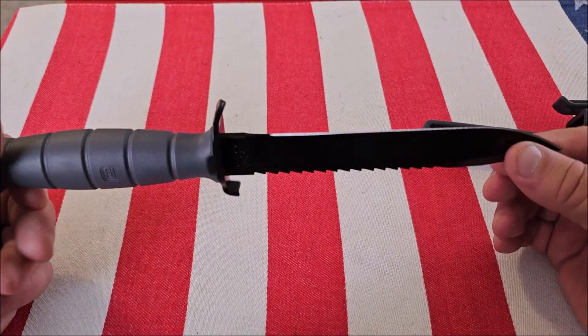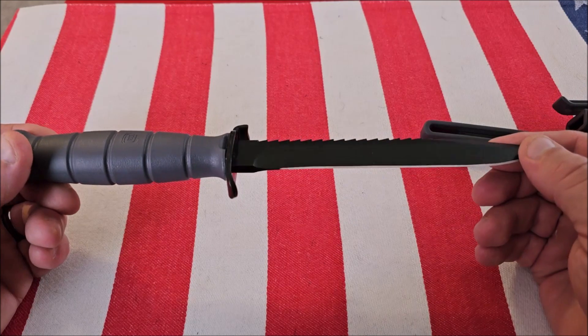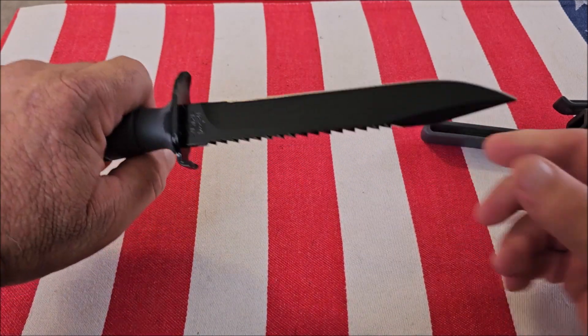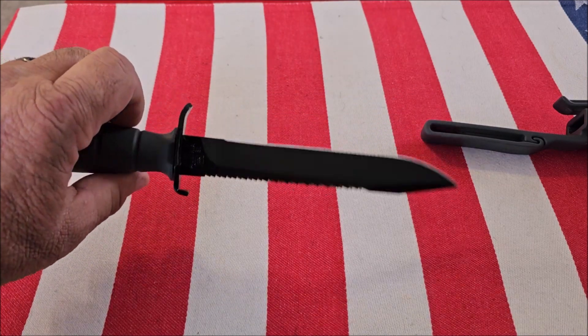The teeth on it are very thick. It's made out of carbon steel, so it will last a long time. It's also got a coating on it so it doesn't rust. Because of the polymer grip, it is very light, and it was designed for the military to be light.